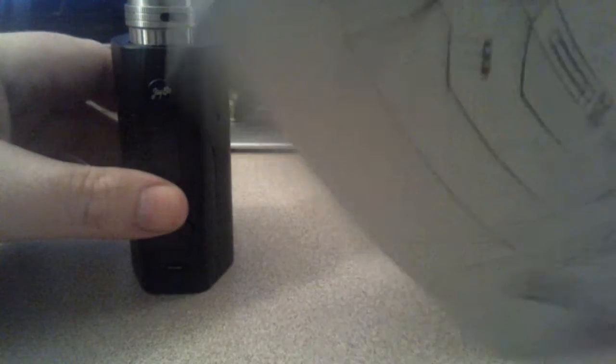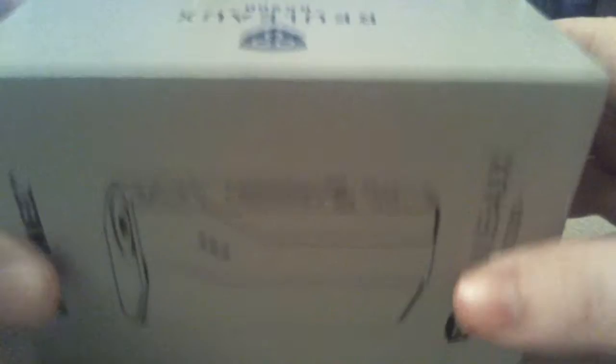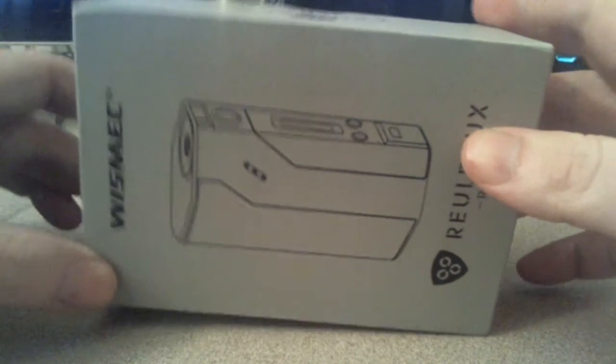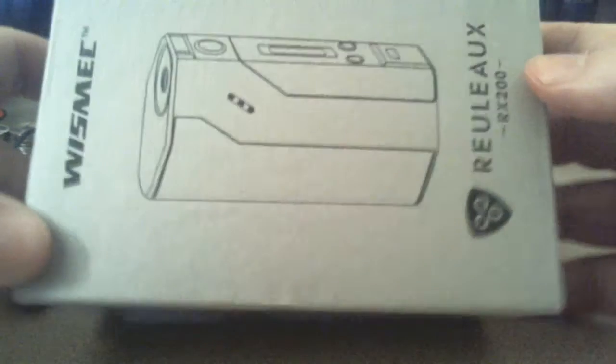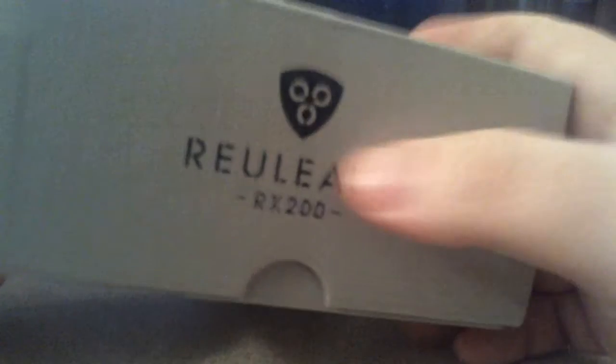Here is the box it comes in. I can't get it all on my camera because I've got a bad setup, but still working on that. That's what it looks like to the side. The Reuleaux RX200, the Wismec logo — I think that's the Wismec logo — and Wismec.com.